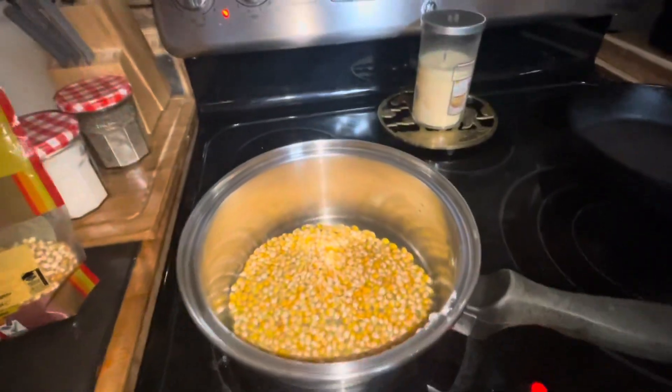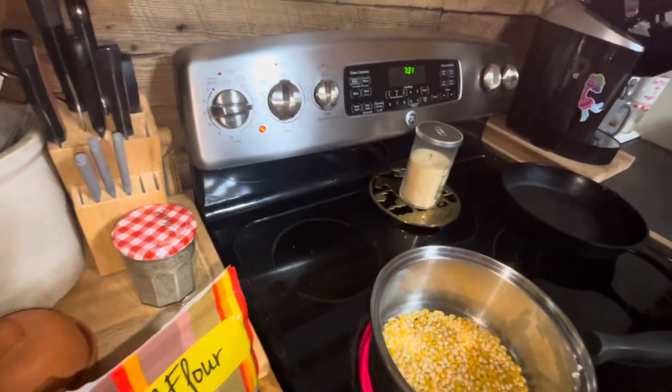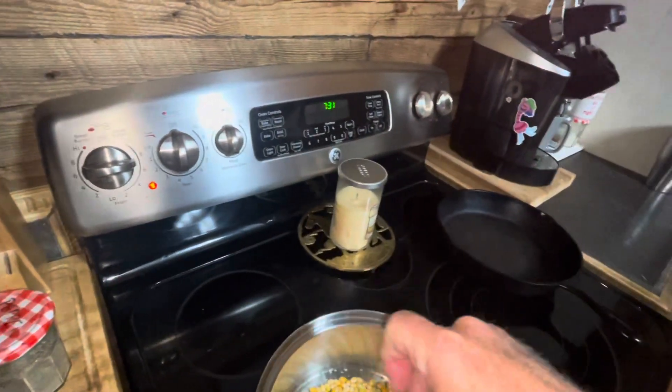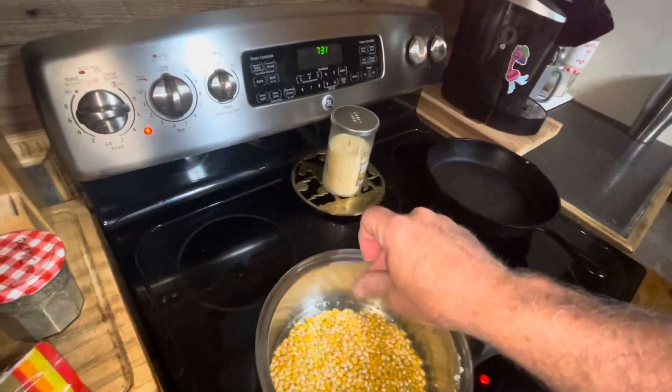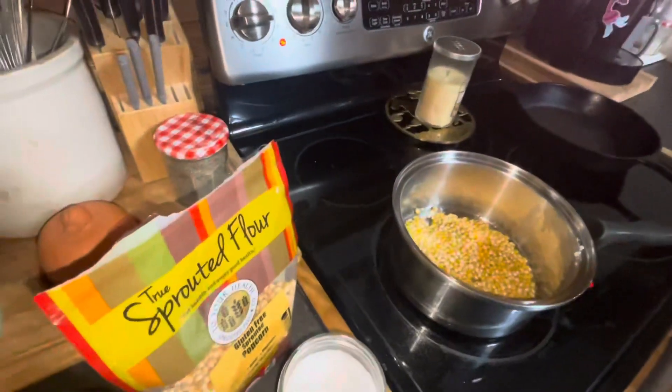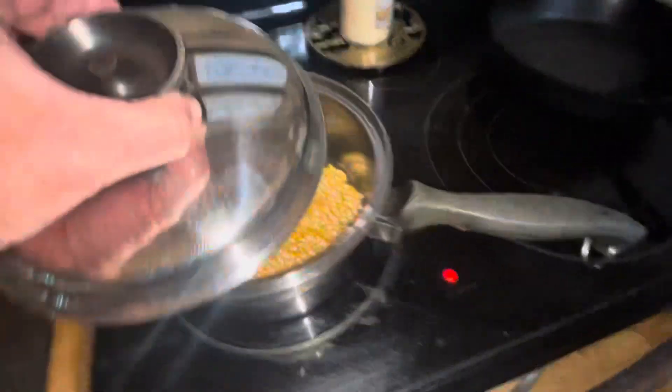Old-fashioned way, baby. We'll see. I just remembered — we gotta put a little dash of salt in there. And if I remember right, you gotta leave the lid open until you at least get one pop out of there. Oh! Oh! Look at that — oh god, it's already popping! Check it out!